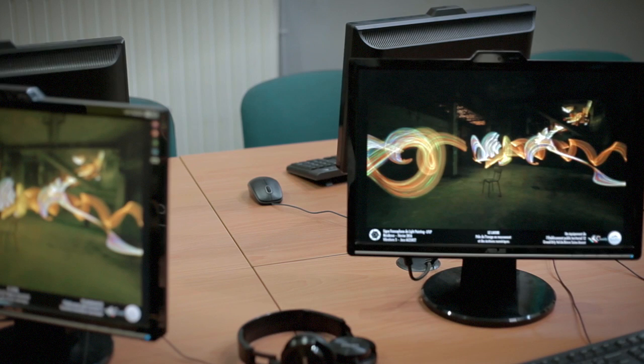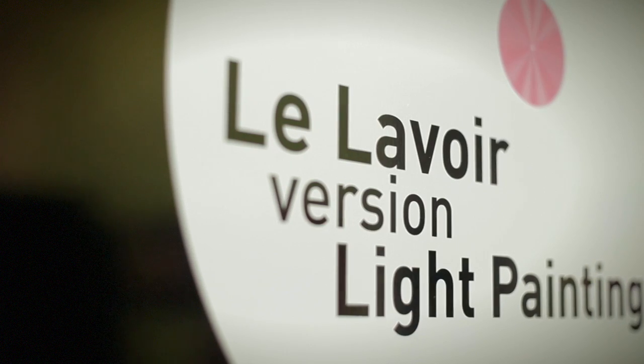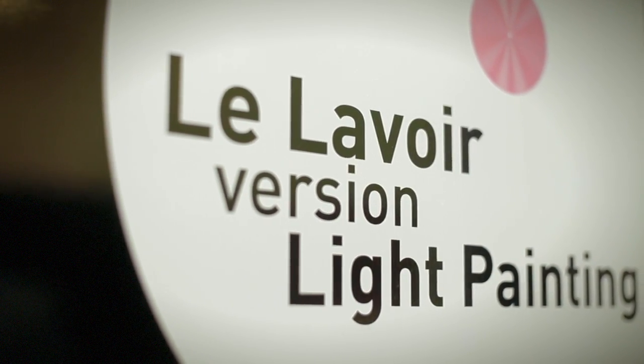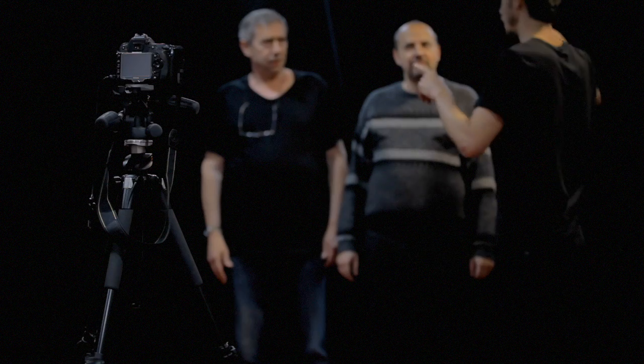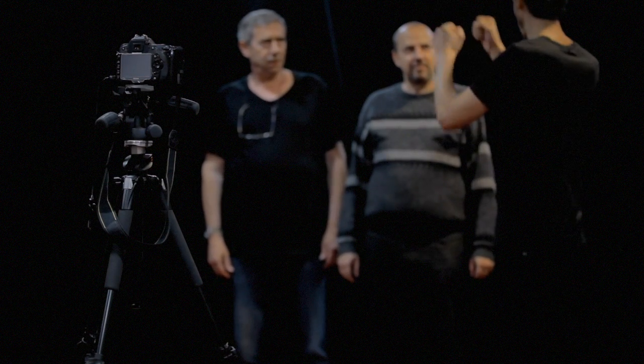Vous savez que les portraits avant, il fallait rester pendant 5 minutes pour que la lumière prenne. Et on n'aimait pas ça parce que dès qu'on bougeait, ça créait du flou. Maintenant nous on fait l'inverse : on essaie d'avoir un temps de pose entre 30 secondes et plusieurs minutes.